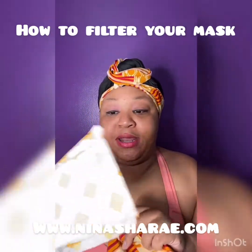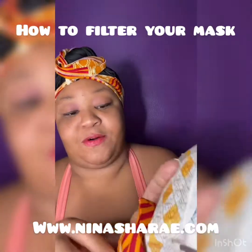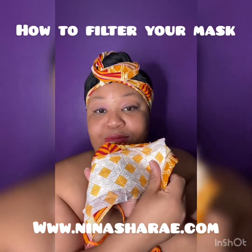I'll put it in backwards so the absorbent side will face the right direction — the absorbency will go on the inside, going into the pocket, not directly on your face. And boom bam.